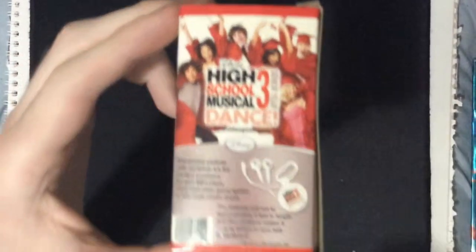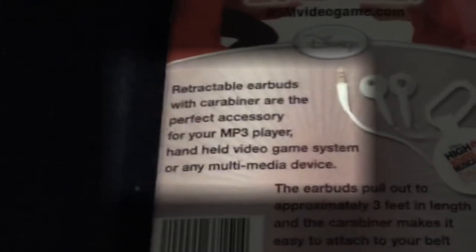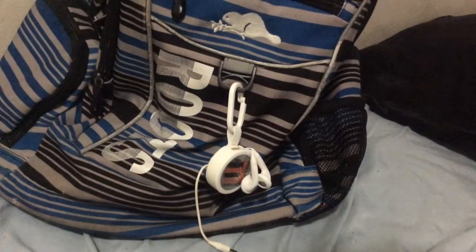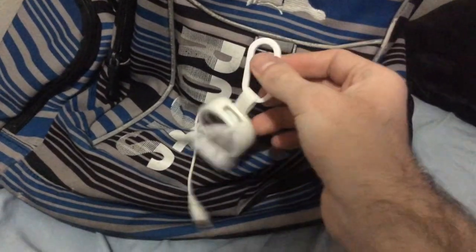On the back of the box is an exciting list of features. Retractable earbuds with carabiner are the perfect accessory for your MP3 player, handheld video game system, or any multimedia device. The earbuds pull out to approximately three feet in length, and the carabiner makes it easy to attach to your belt or backpack. I'm just imagining a super serious college exam and some guy with a backpack listening to music through their Best Buy earbuds.